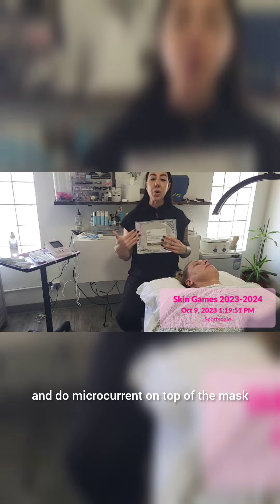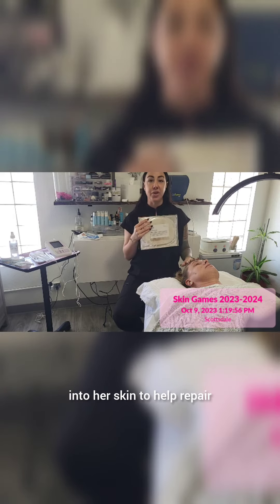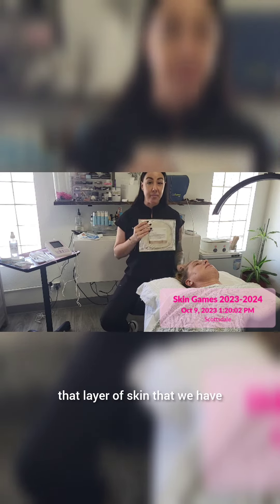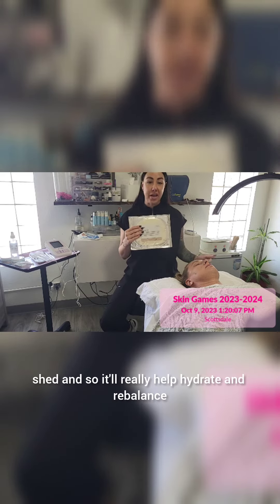While the mask is sitting on her skin, I am going to use the Myolift 600 and do microcurrent on top of the mask, pushing those beautiful ingredients down into her skin to help repair, rejuvenate, hydrate, and bring balance back to that layer of skin that we have shed.